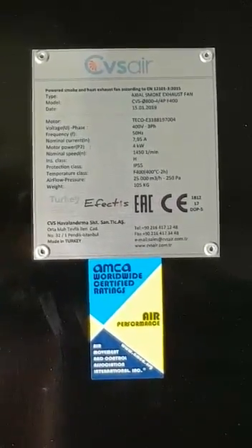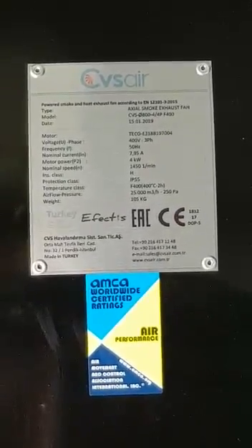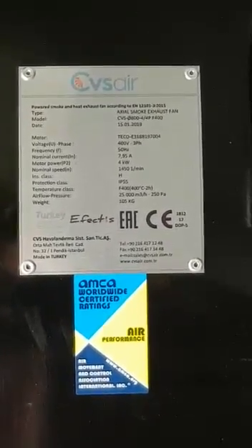So what does F400 mean? F400 means that this fan can resist fire at 400 degrees Celsius for two hours.